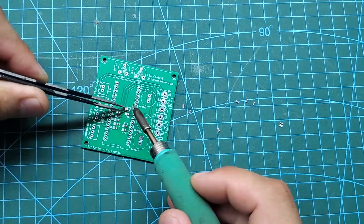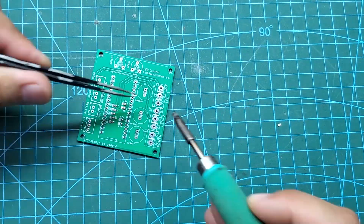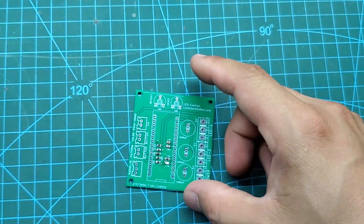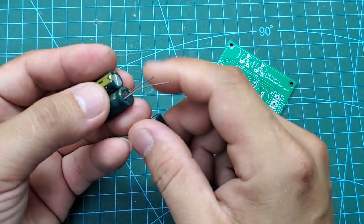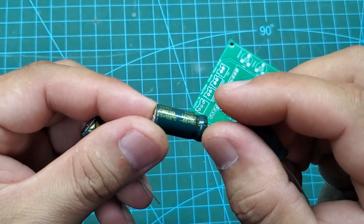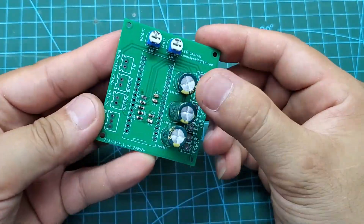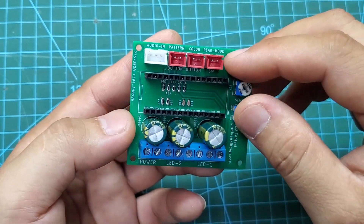To solder SMD components, you can use solder paste and a hot air rework station. However, this circuit only has a few components, and you can use a soldering iron to solder them. It doesn't take too much time. We also need a few capacitors and a potentiometer. The capacitors are placed close to the connection port for the LEDs. The LEDs operate at 5 volts, and when the LED strip is in operation, the current consumption fluctuates. The capacitors will address this issue.